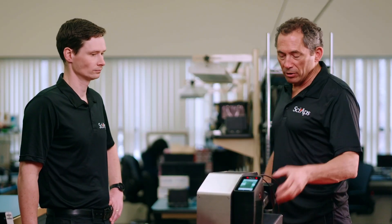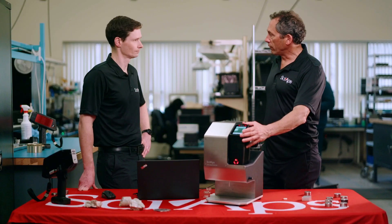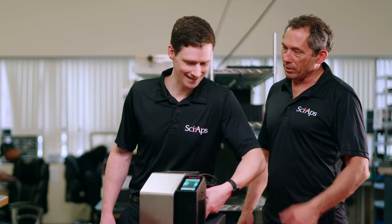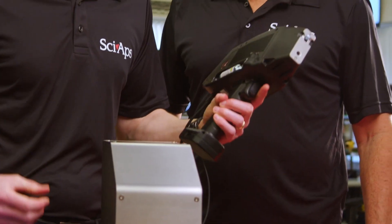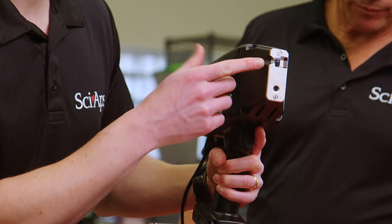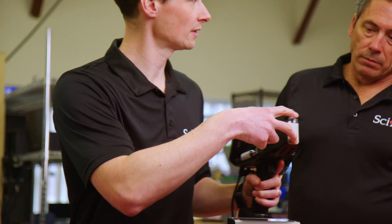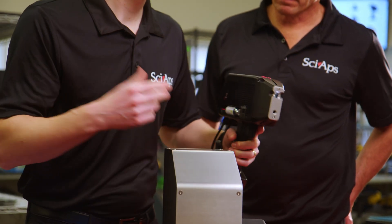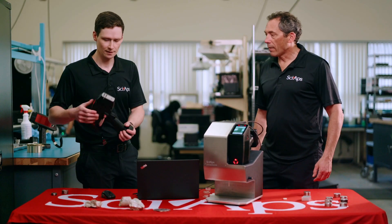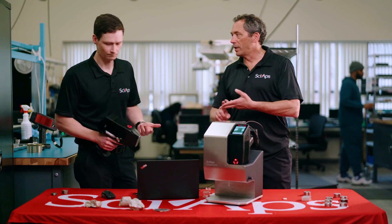This is just your standard Z903 for lithium in rocks and powders, with some modifications. It's the same Z903 we use for rock testing or any solid samples, but it's got this special wear plate designed to allow the brine spray to pass through. You just take this out, remove this plate — two screws — slap on the normal plate, and you're good to test rocks. So the same analyzer can do rocks, powders, and brines.